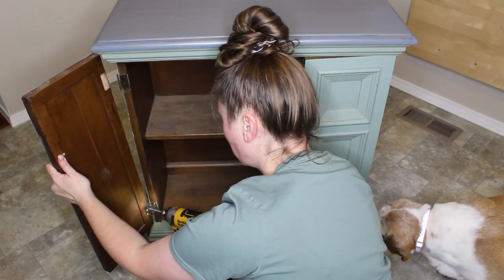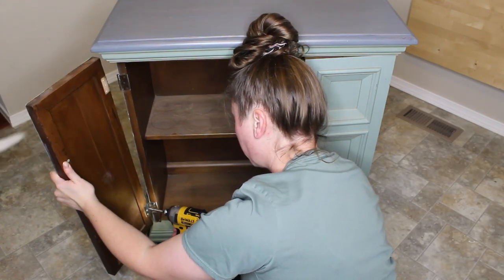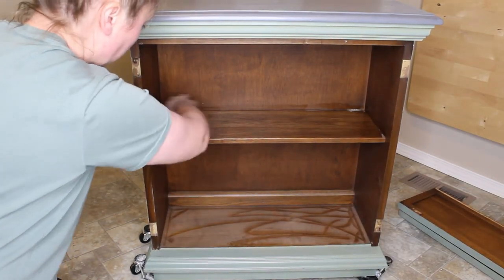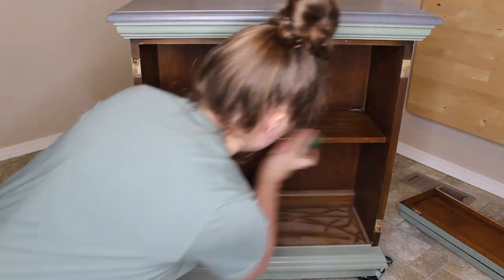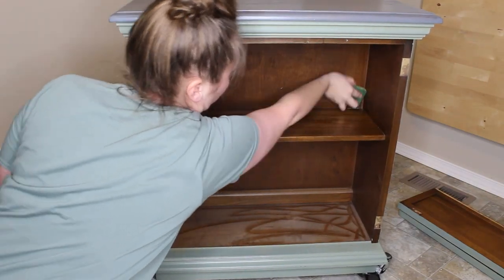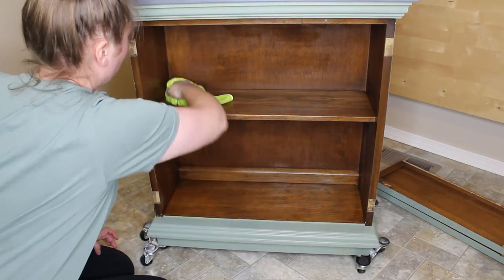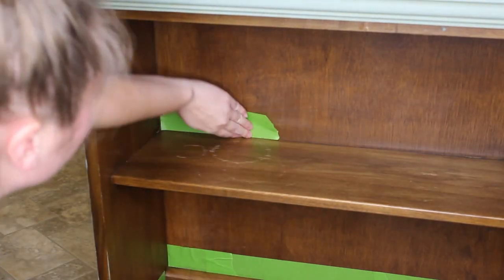I'm now going to remove the doors off of the cabinet and then I will thoroughly clean the inside, outside, and all the shelves so that it is prepped for paint. You want your paint to adhere to the piece itself and not to any of the dirt and grime that was left behind. I'll wipe it down to make sure it's dry, and then using Frog Tape I'm going to tape off any sections that I do not want to get paint on.